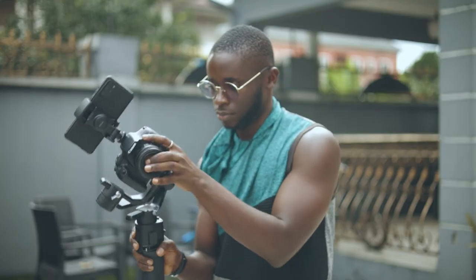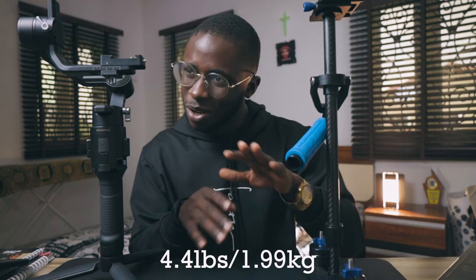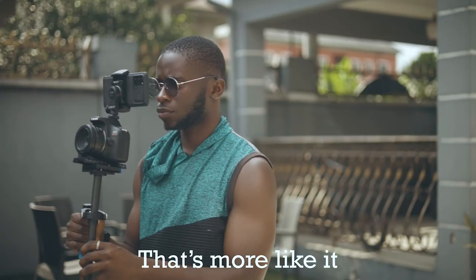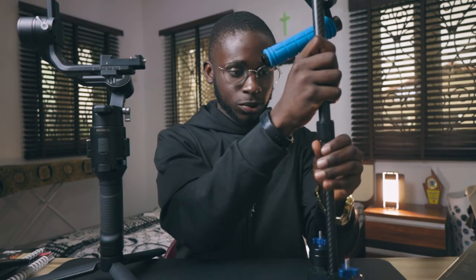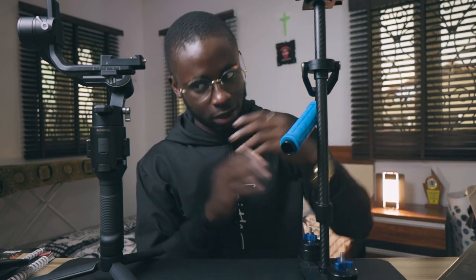The downside to a gimbal — not all gimbals, but lightweight ones like this, the DJI OM SC — is that you can't fly heavier cameras and bigger setups on it because it has a limited weight capacity. Each gimbal has its own specific weight capacity; this one is around one-point-something kg, I can't remember exactly. Whereas the handheld stabilizer can carry a lot more. It's extendable, I can add more weights, I can put heavier setups on it. The gimbal is easier for fluid movement, but the stabilizer handles heavier loads.